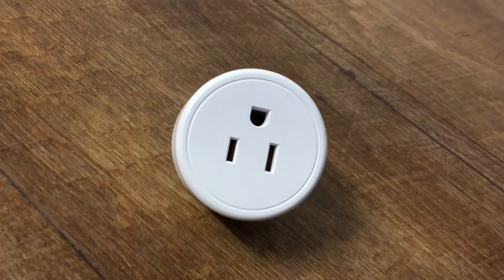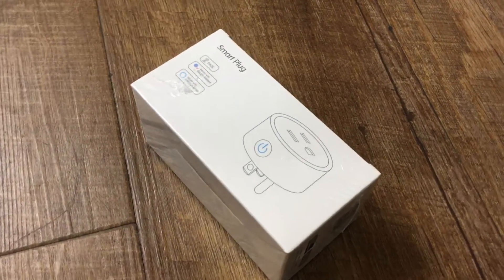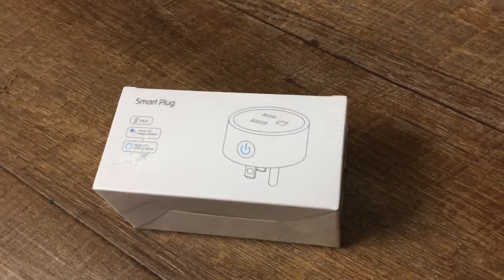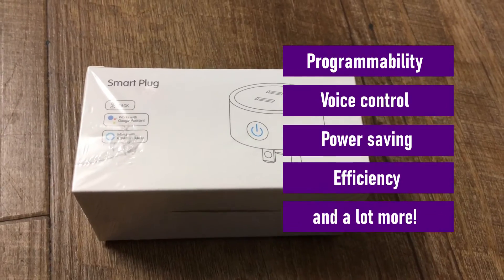A smart plug is an electrical power plug device that functions like any other regular power plug but provides added functionalities of smart devices like programmability, voice control, power saving, efficiency, and a lot more.